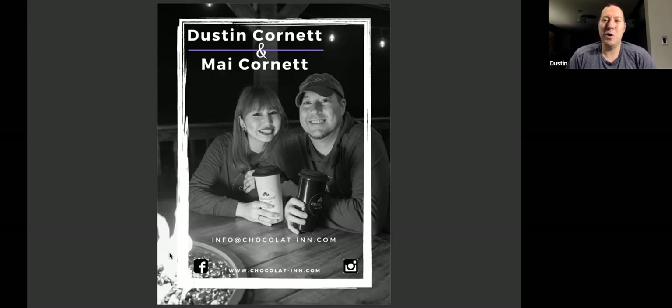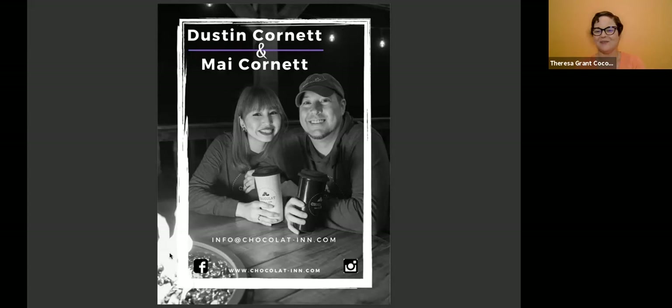I hope that answered the question. Thank you so much, Dustin. That's a full-circle reminder that you can be happy doing what you love doing, and that can be the main goal. I think if you're happy doing what you're doing, the money will follow. You put your passion forward. Yeah, I think so too.